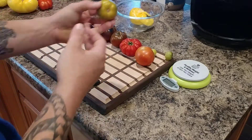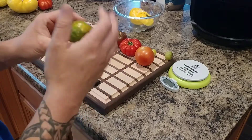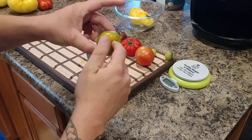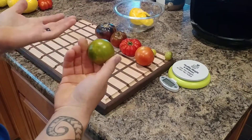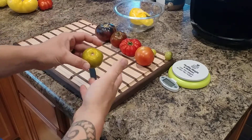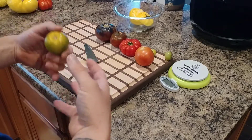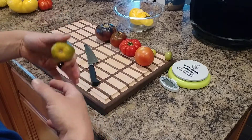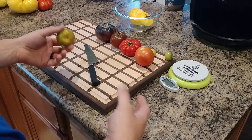Next is the Green Zebra tomato — a pretty good-tasting, green striped tomato. When it's ripe it gets gold on the top and throughout. The only problem is I've been growing it for years and it always gets diseased really badly. It's labeled as an indeterminate tomato but it always grows like a determinate — it doesn't get very tall and sets all its fruit at one time.